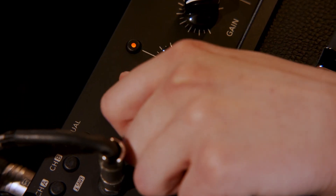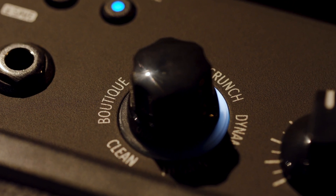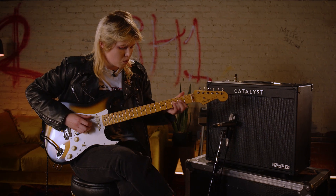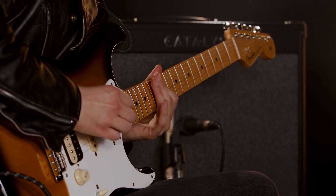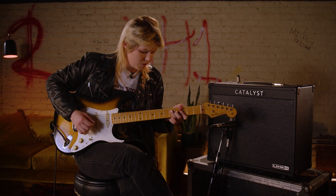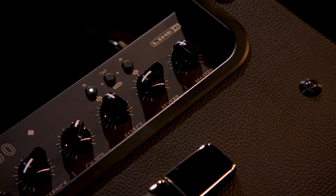The next setting on the Catalyst is the Crunch amp and it's supposed to have a really cool British overdriven sound. I'm going to try out some double stops on the sound without effects and see how it feels. That feels really good. I'm just going to put the transistor delay on and see how that sounds as well.